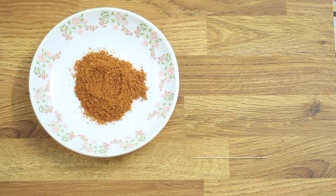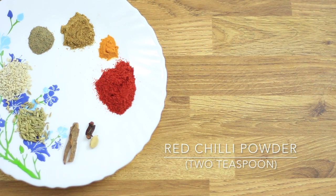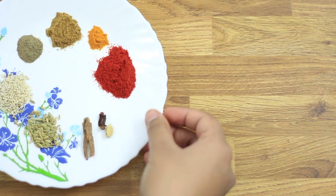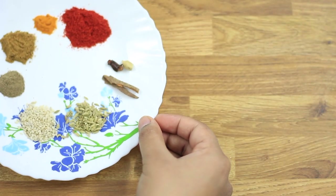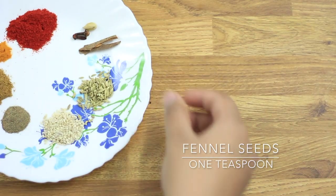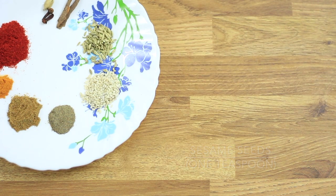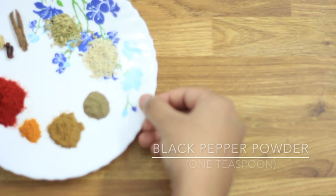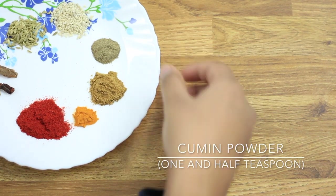For the spices: two tablespoons of curry powder, two teaspoons of red chili powder, and whole spices including one piece of cardamom, two cloves, a tiny strand of cinnamon stick, one teaspoon of fennel seeds, and one teaspoon of sesame seeds to add that oriental flavor.